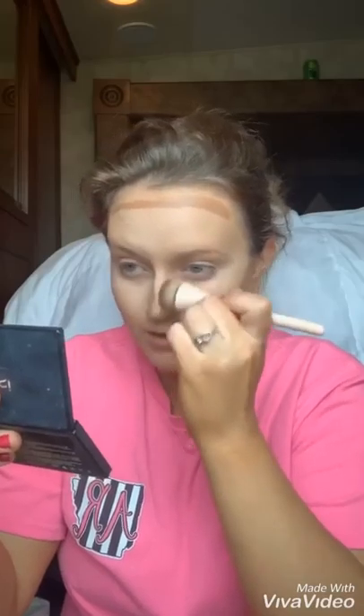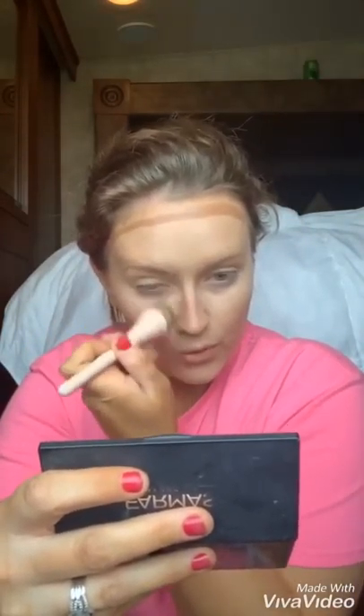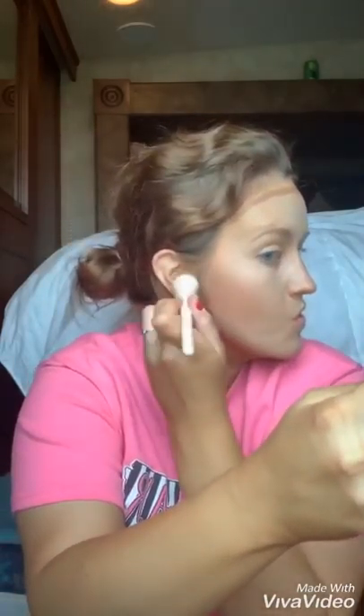I'm trying to do this fast before the kids realize I'm in here. I like to use a brush to blend mine in — some people like to use the beauty blender, it's just your preference. You can see how easy that blended, and you can see the difference from this side of my face. It just gives your face some definition and some lift. I like to just go in circles and move it up as I'm blending it, blending it up into my hairline.